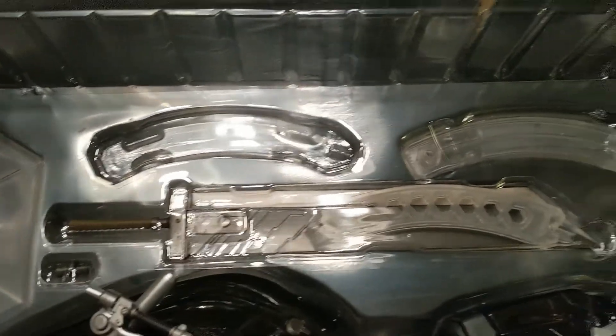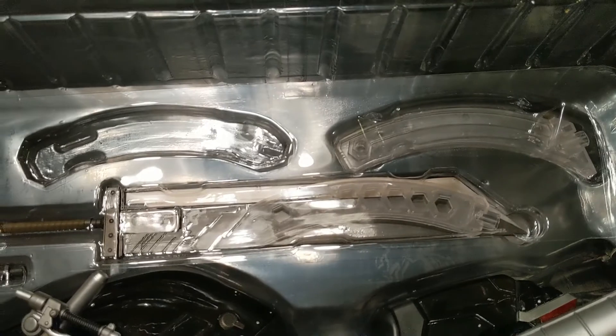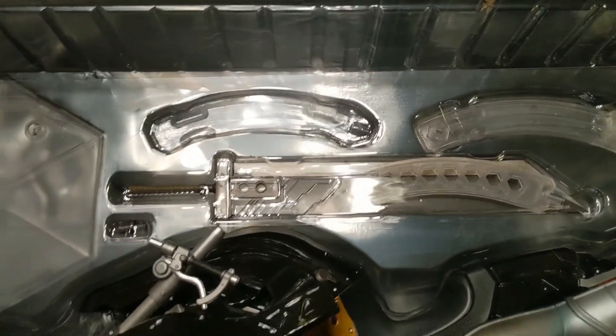As you can see, Cloud kind of just pops out on his own little swivel there, and then underneath him is the Buster Blade. So freaking nice.